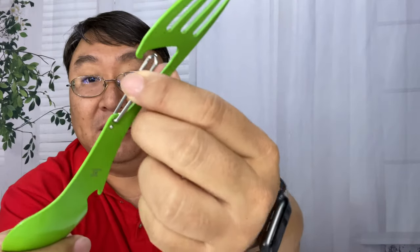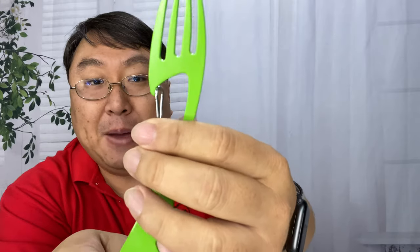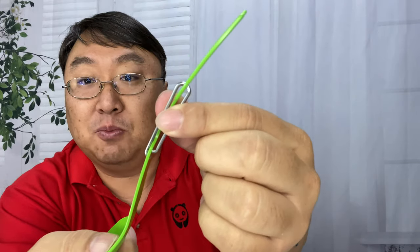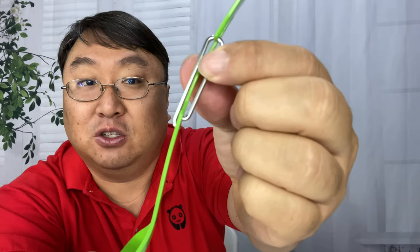It does have a little bit of a carabiner-like hook here, so you can clip it onto your mess kit or your backpack strap. It's just a little wire spring-loaded. You can see how they do that — it's off-kilter right there.